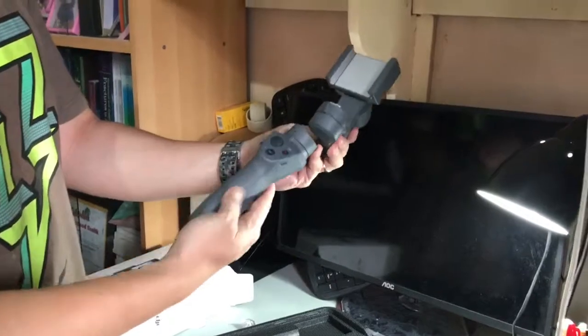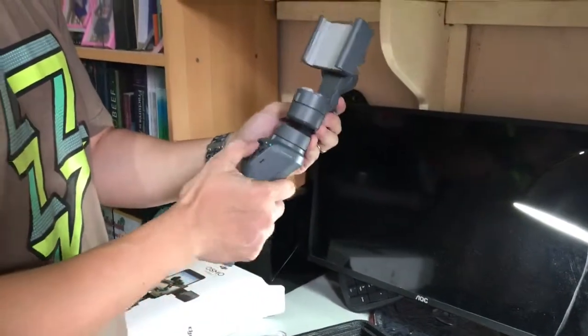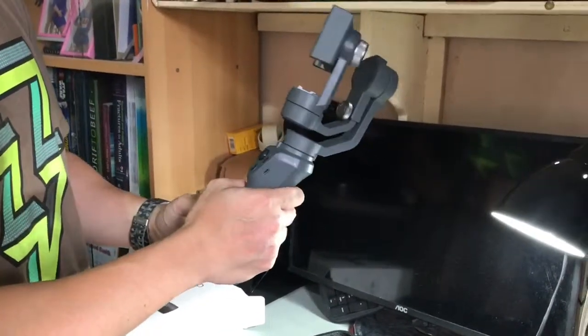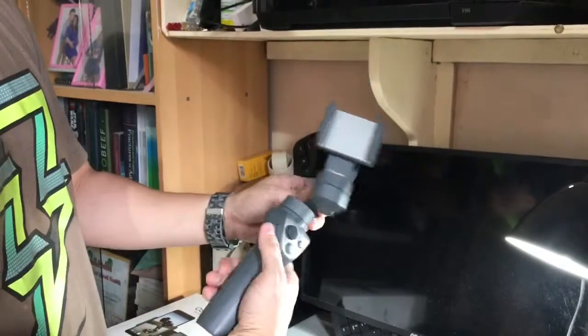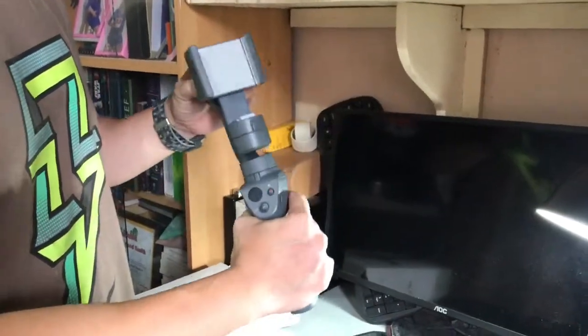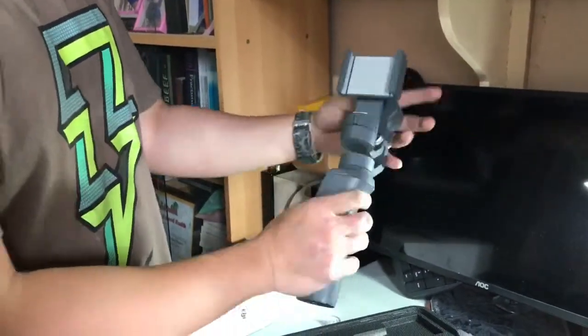The grip has a slightly rough surface as compared to the Mobile One. It's pretty light. And here's the handlebar — that's the area where you can attach your mobile phone.